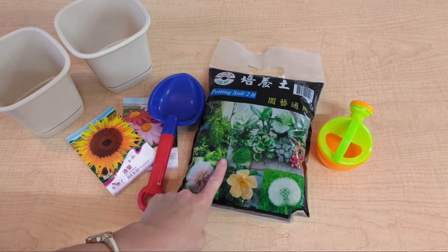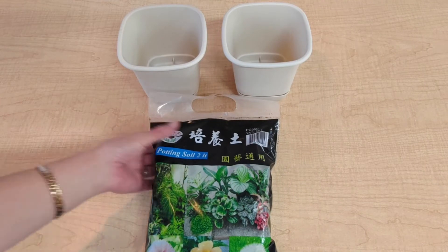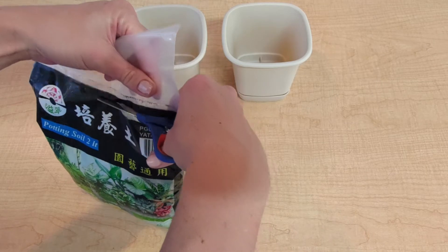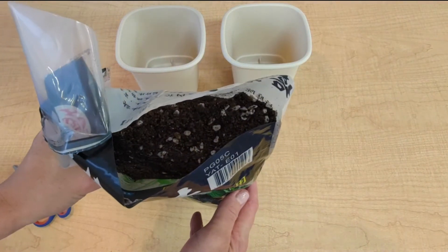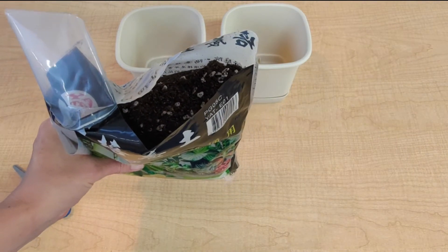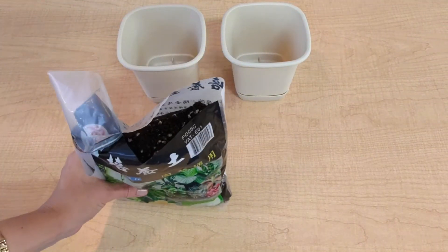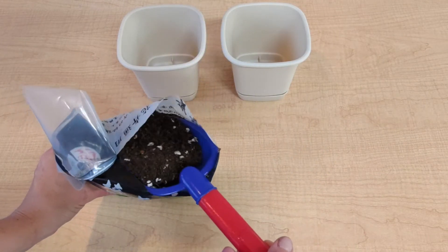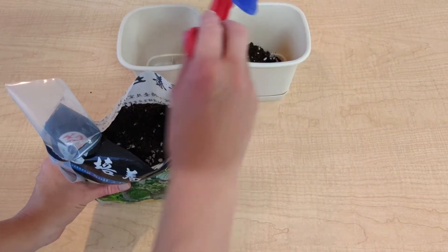Let's start by putting some of the soil into our flower pots. Let's cut open our bag of soil and then we can start to fill our flower pots slightly. Here's our soil — it's going to provide our seeds with some nutrients and a place for it to grow. We can grab our spade and we can start to scoop and shovel some of our soil into our flower pots.